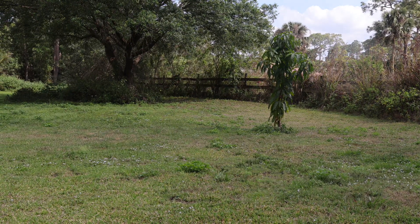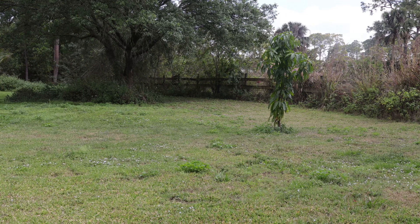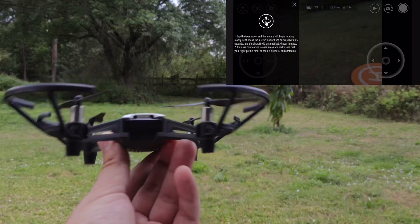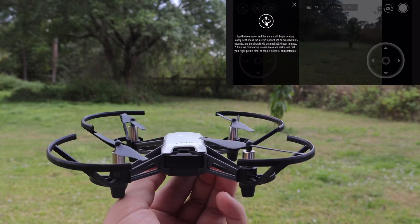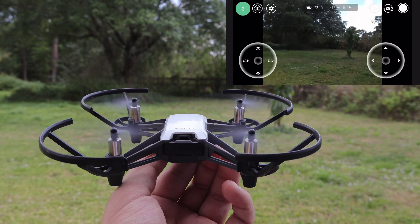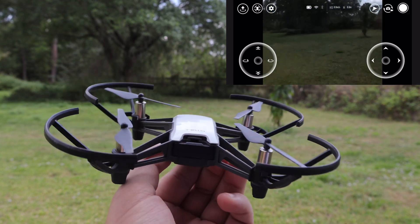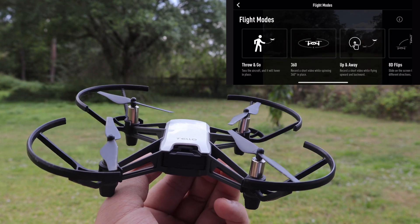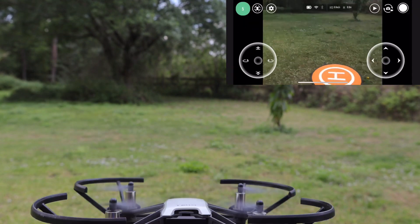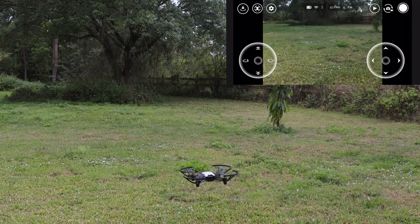Next mode is throw and go. This is where you hold the drone like this — make sure to pinch it from the bottom, start up the blades — you only get five seconds to do it, otherwise it'll just cut off. But let's do it again — this time throw it. Yep, that's right, you just throw your drone!